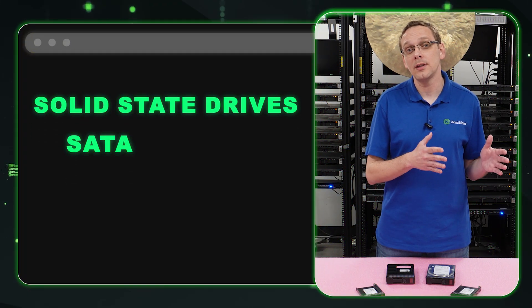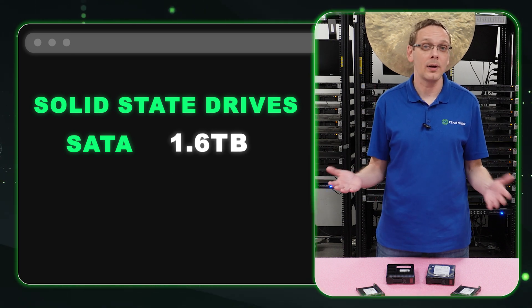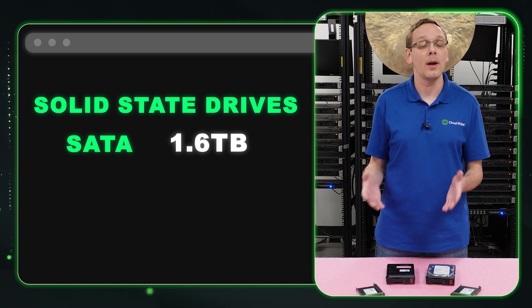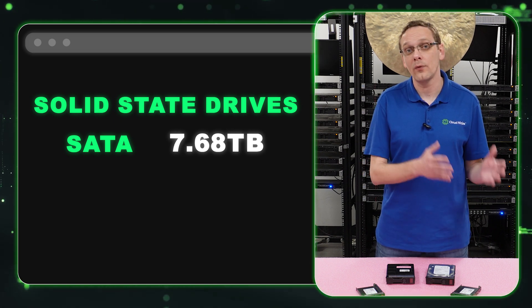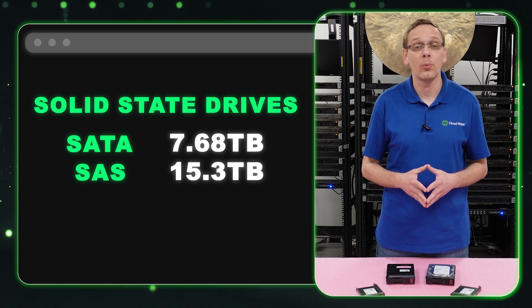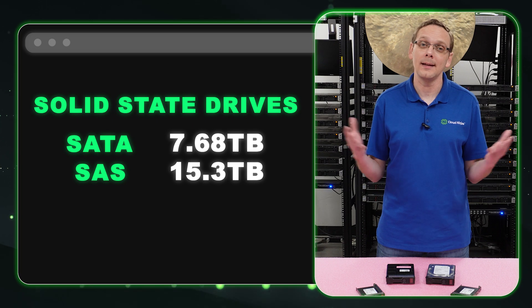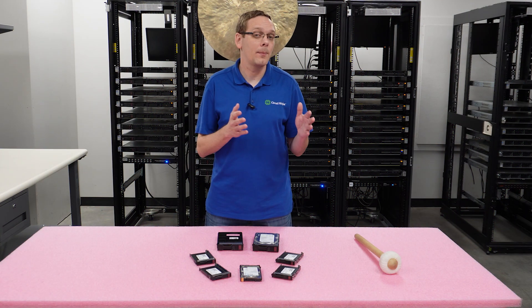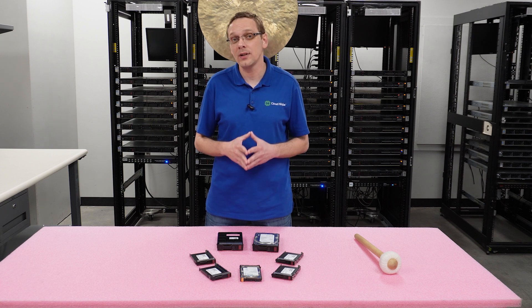What about the solid state drives? For a SATA solid state drive, HPE spec sheet only shows 1.6 terabytes — that's definitely not accurate anymore. Right now you can put in a 7.68 terabyte drive. For a SAS solid state drive, the spec sheet shows only two terabytes, but we've put in 15.3 terabytes. So yes, you can definitely go much, much higher overall. And again, NVMe isn't compatible. Now that we know about the compatible types, the speeds, and the sizes, let's go ahead and show you how to physically install them — which is super easy because they're hot plug-in — and then at the end we'll show you how to test.